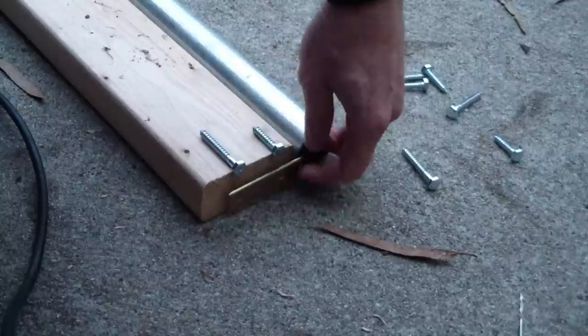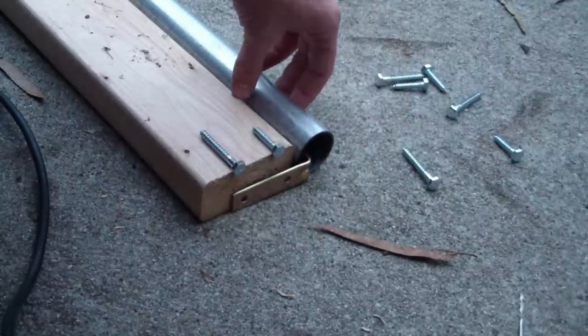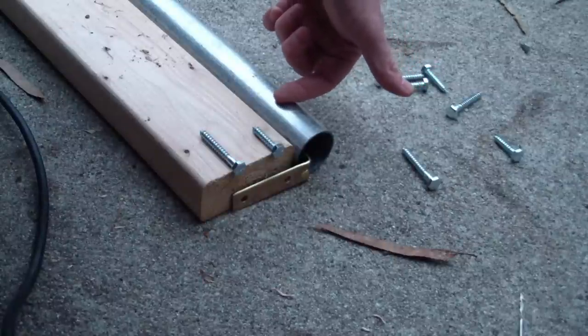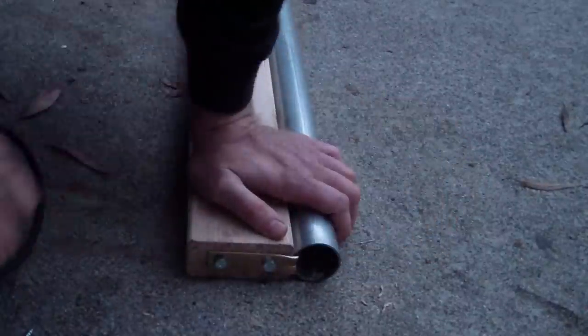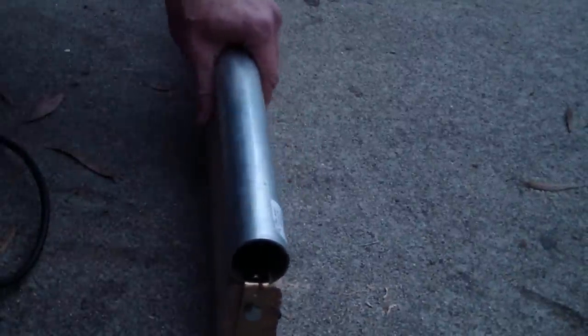I'll bolt this on and then bolt the other side on so that the rail is held on top of the 2x4, and then we'll drill into the top of it here and put another bolt through to hold it down and keep it from moving. Tightening it down the final way — that's on there and it ain't moving. It is solidly on there just with the L brackets stuck inside of it.